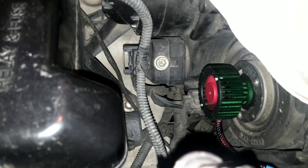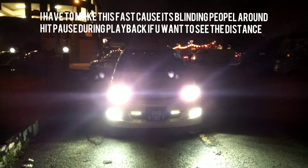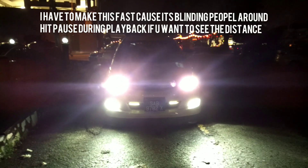This is without the upgrade, and this is with the upgrade — very bright. The fan is not making much noise, so it's considered okay. That's how it looks from the front when the high beam is lit up.